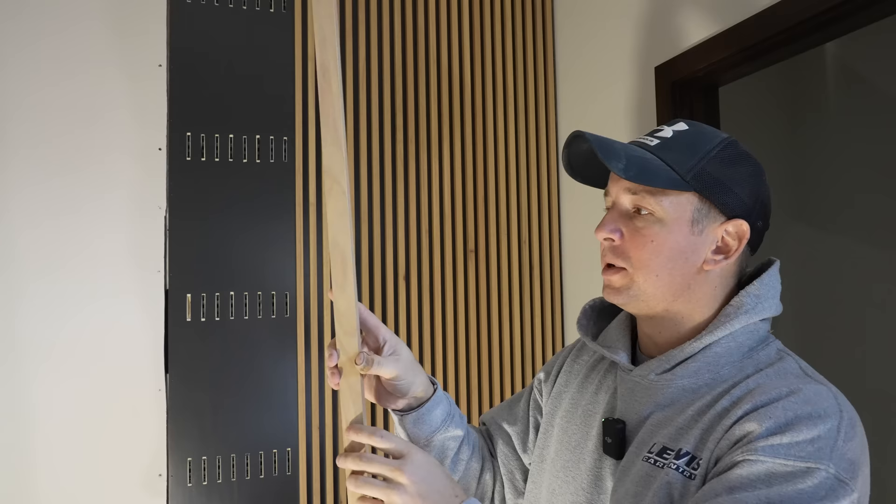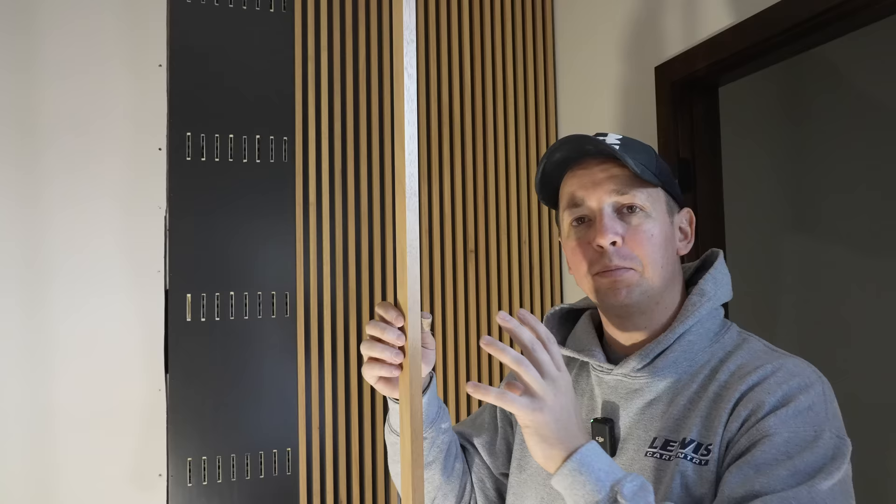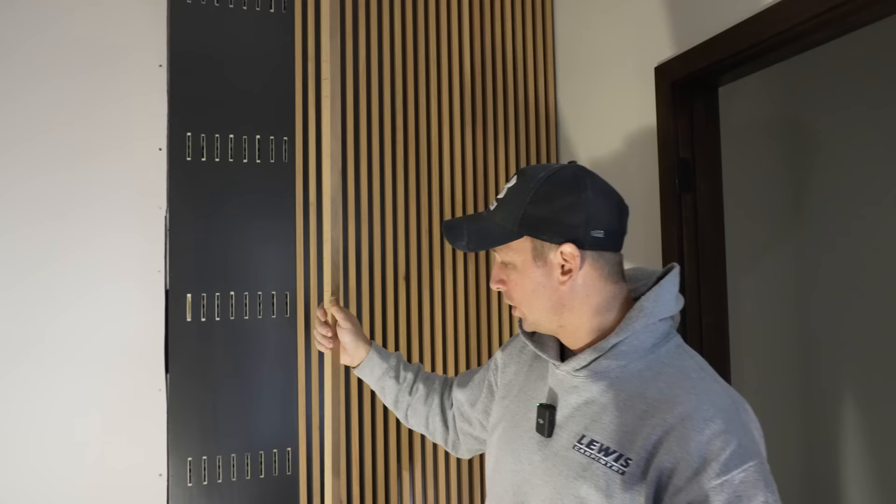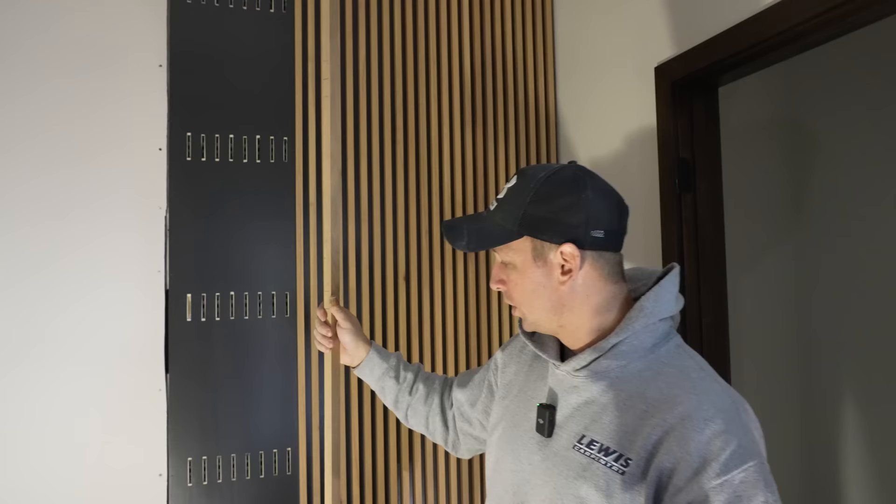When you do a job like this, it can be very tedious and take a ton of time, so you want to think in terms of production — batch cutting, batch marking, and things like that. The first problem I had to solve was how to do all these mortises quickly. The cabinet guy did all the strips and pre-finished them, but they don't have mortises in them. So how do I quickly transfer mortise locations onto all these different slat pieces? The easy answer is to make a story pole or story stick — basically a pattern to mark the locations on all the different pieces.